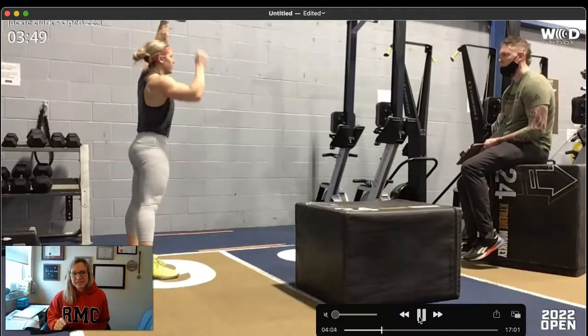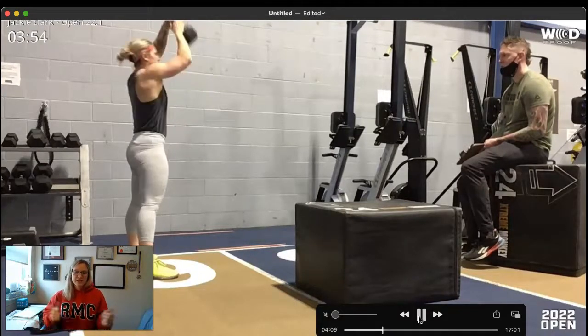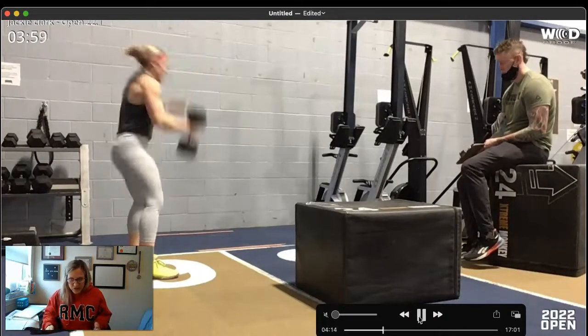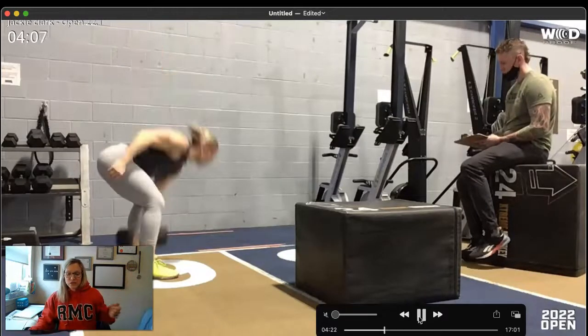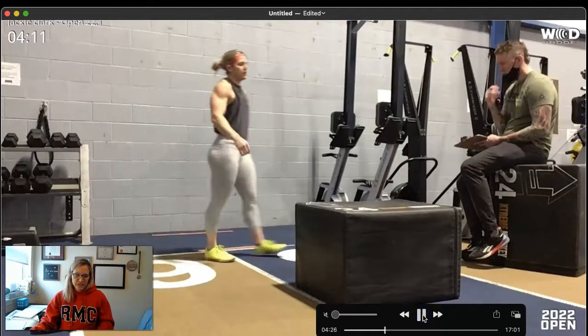Practice the transition of the dumbbell from one hand to the next in your warm-up, because it's an alternating dumbbell snatch. Both heads of the dumbbell must hit the ground, your free hand cannot hold your other hand, and you've got to finish with full lockout overhead. You can practice the transition from overhead, in front of you, or quickly on the ground — whichever one you choose, stick with it and make sure you feel confident and comfortable.